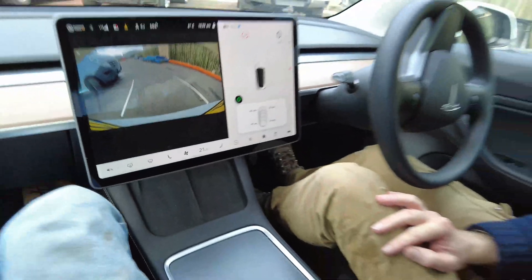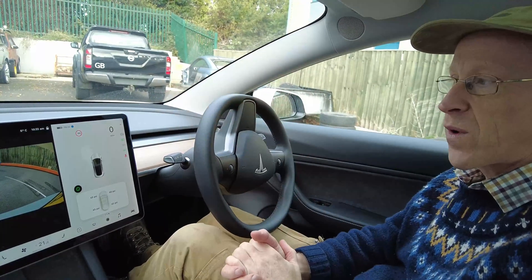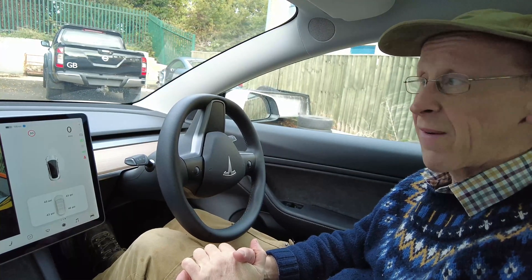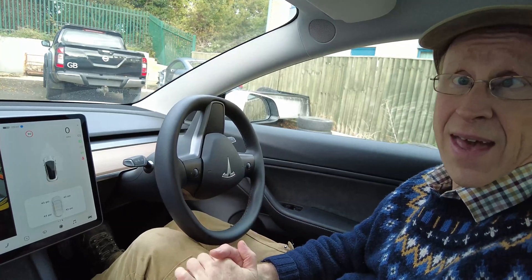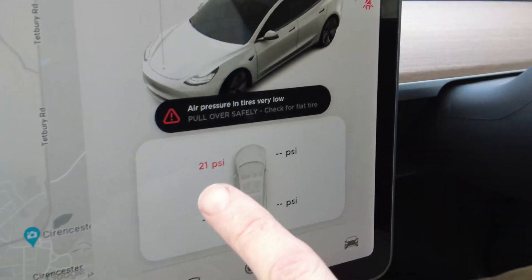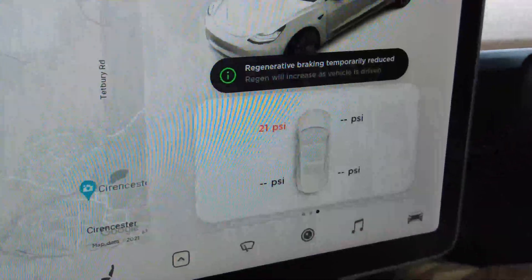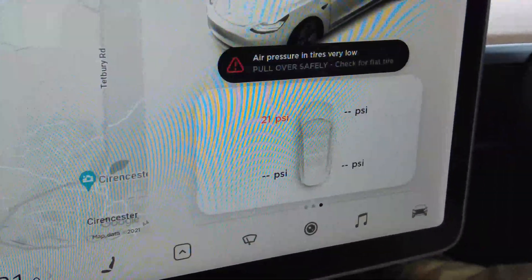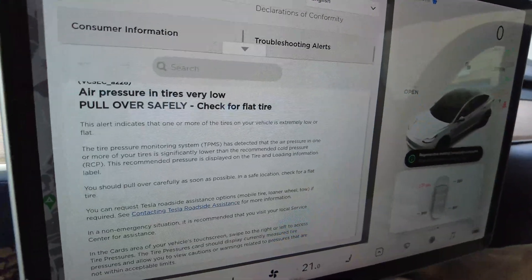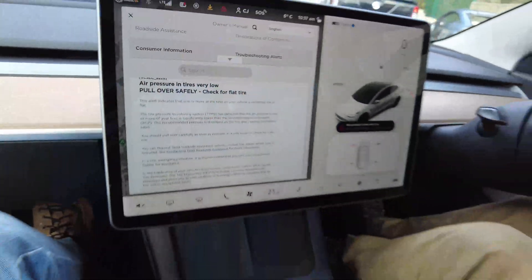There is apparently a different warning for a severely flat tire. We're going to purposefully deflate one to around 20 PSI — just enough to test it safely. Sure enough, without even driving anywhere, it came up reading 21 PSI with the message: 'Air pressure in tires is very low — pull over.' So there are two distinct error messages depending on how low the pressure is.